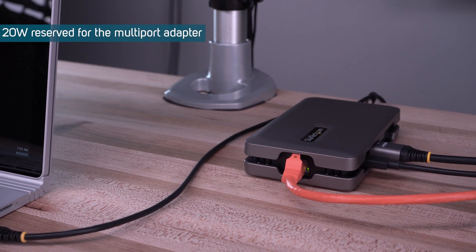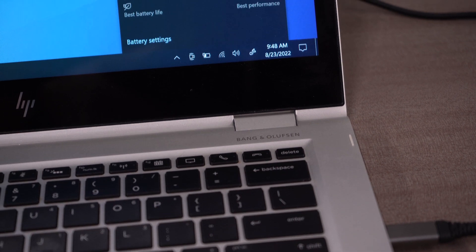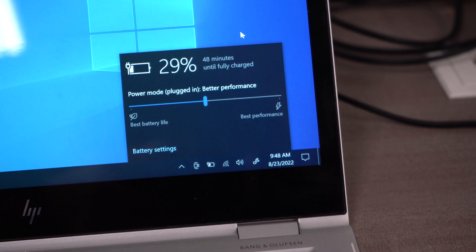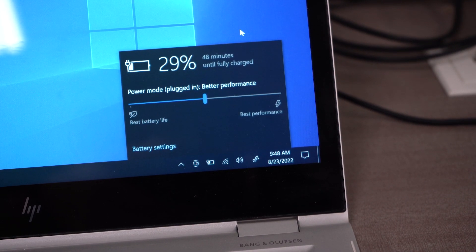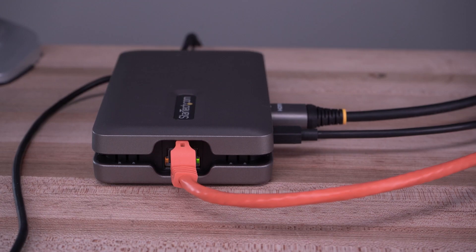The dock also features up to 100W power delivery pass-through to eliminate risk of USB and video device dropouts while simultaneously charging your laptop. It also has a Gigabit Ethernet port, which supports Wake-on-LAN.